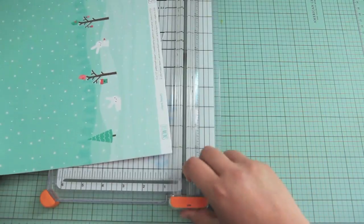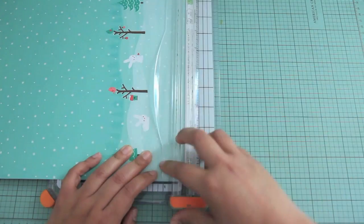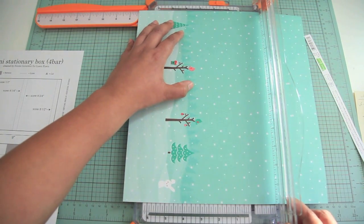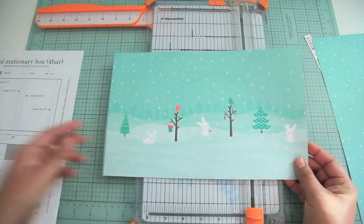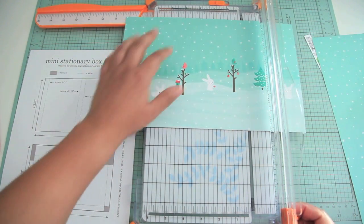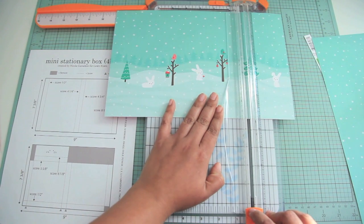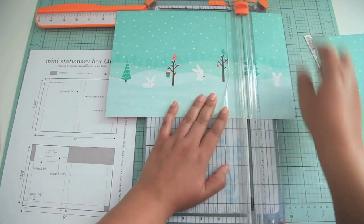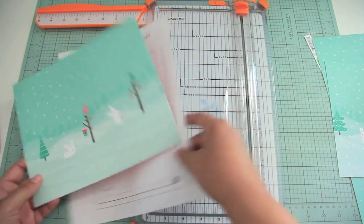With the paper, what you want to do first is go ahead and cut off this little strip here — just like that, with the paper trimmer. Now you want to take your 12x12 cardstock and cut it down to 7 3/8ths of an inch by 9 inches. Right now the cardstock is cut to 7 3/8ths by 12 inches, so I'm cutting it down to 7 3/8ths by 9 inches. And there we go — that's 9 inches, so now it's the exact size we need to get started.